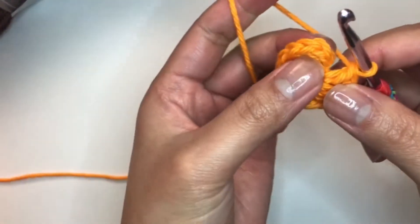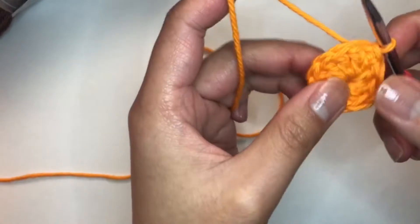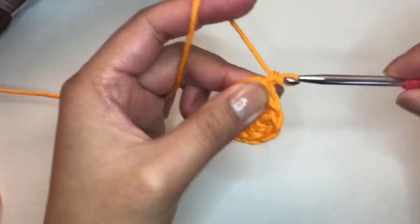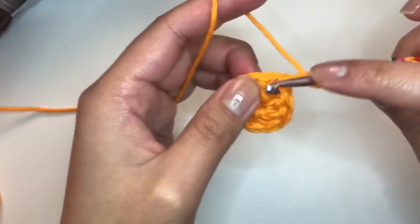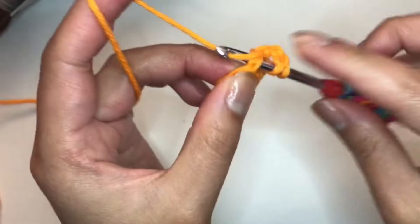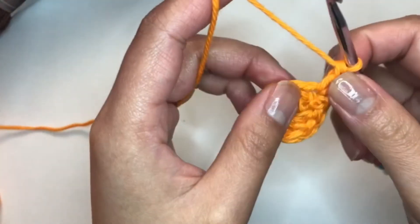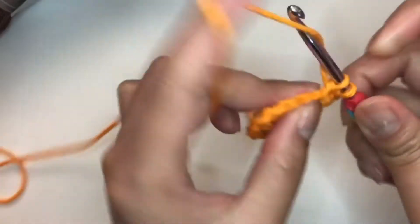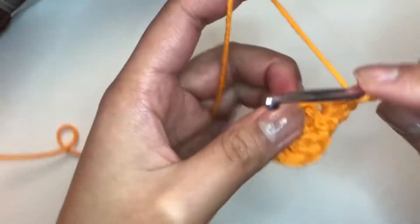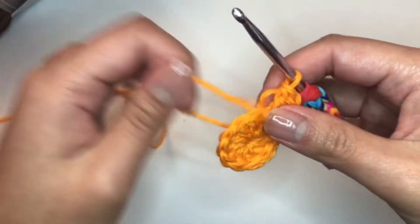We will slip stitch to the first double crochet, and that completes round one. Round two: chain two, and we will put one double crochet back into that same stitch, then one more into that same one. We'll put two double crochet in each stitch for this round.